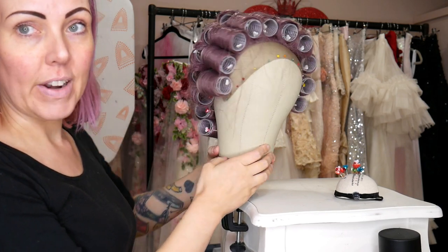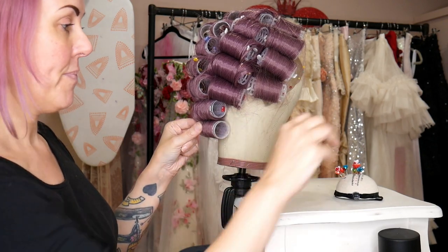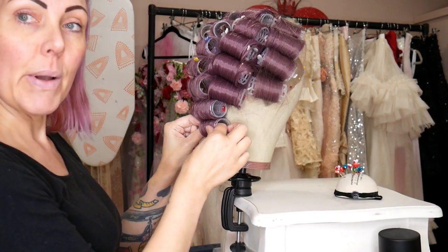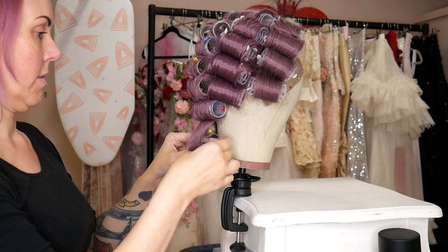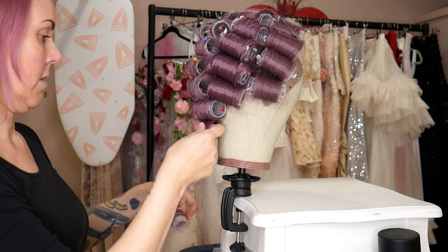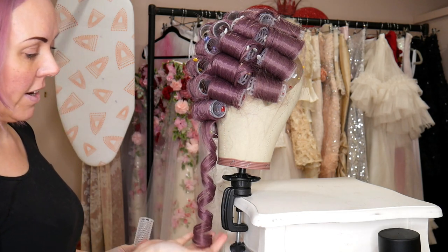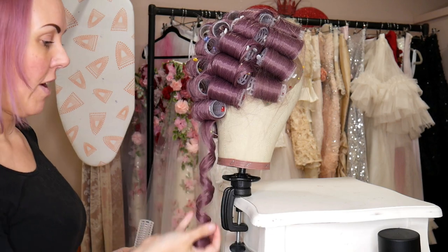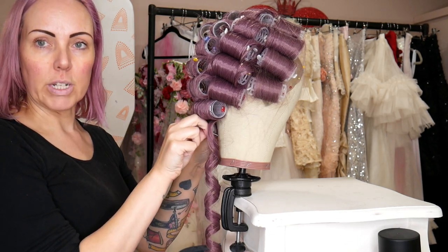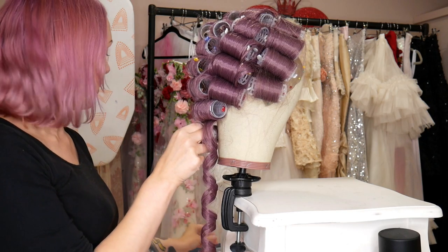...actually steamed it using my handheld clothes steamer. I've given it a really good steam and it's actually been set for a couple of days cooling and drying. Now I'm going to take these curlers out and hopefully it's given it a really good curl. Let's start at the bottom and see how it looks. Perfect — look at that ringlet! So we're going for a very sort of princess look with this one.